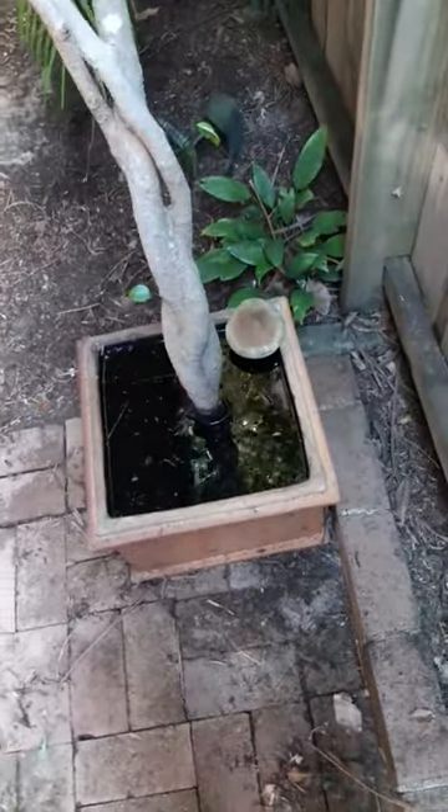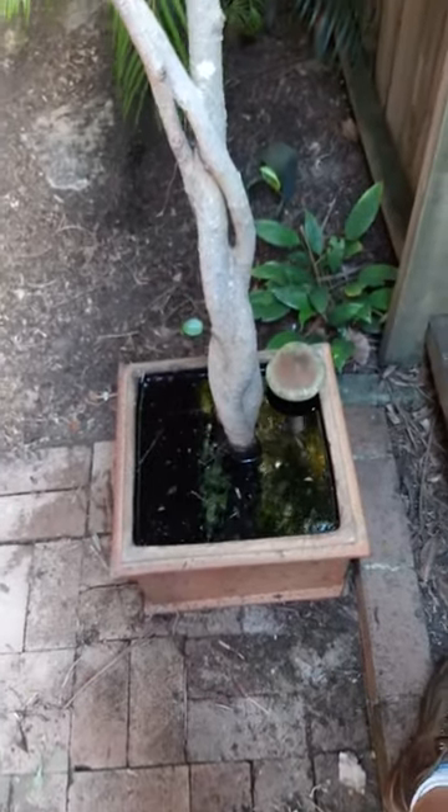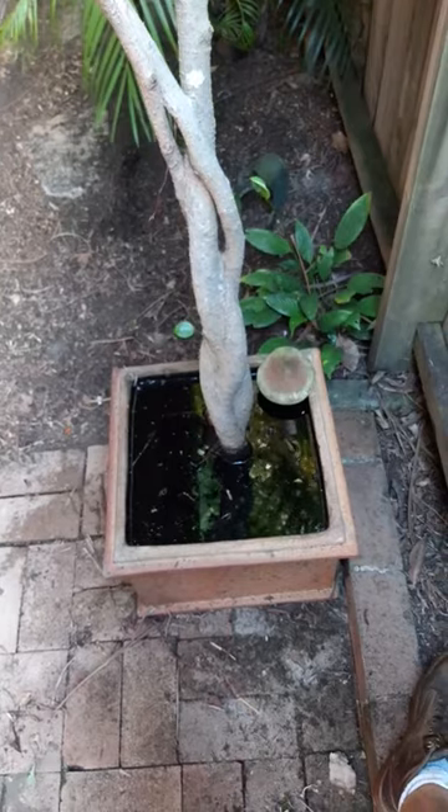I would assume it's been in the pot for many years with no new soil, and I would assume the roots are blocking the holes down the bottom.